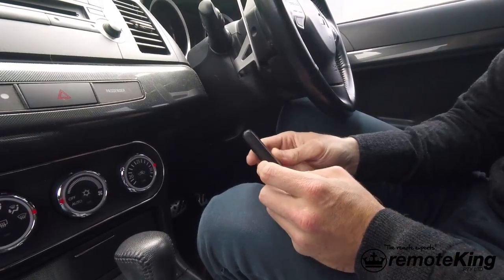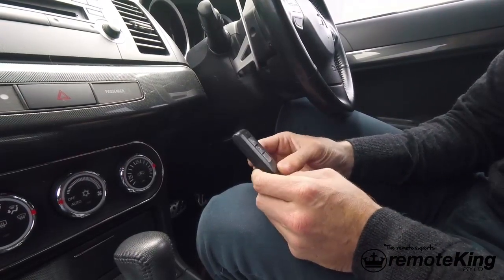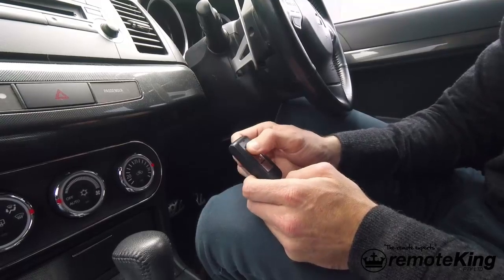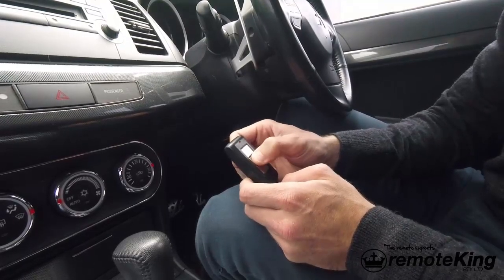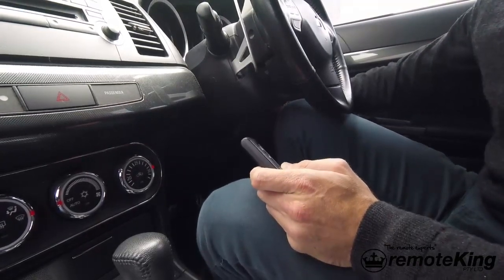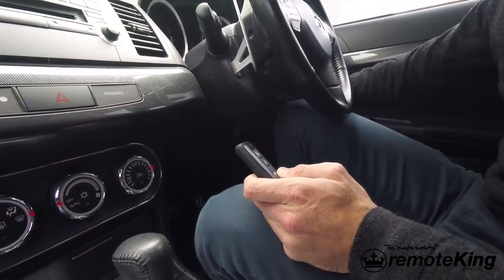Today I'm going to be showing you how to program a smart key to a Mitsubishi Lancer 2011 model. This is a sports-back Lancer. As you can see we have a non-working remote, and also the car will not start as well — it says key is missing.